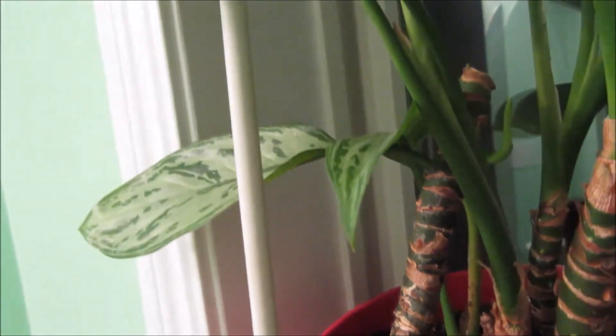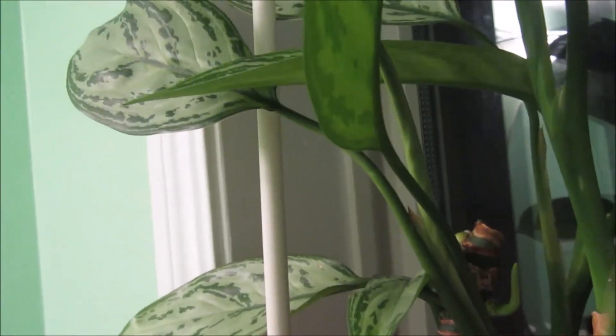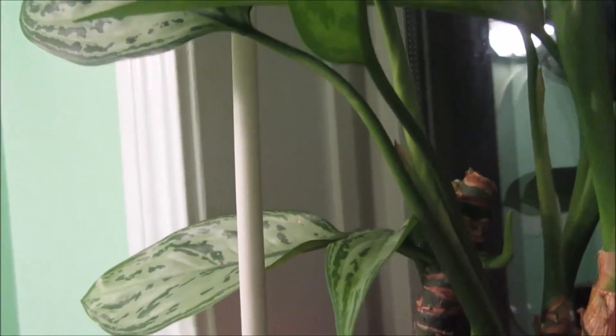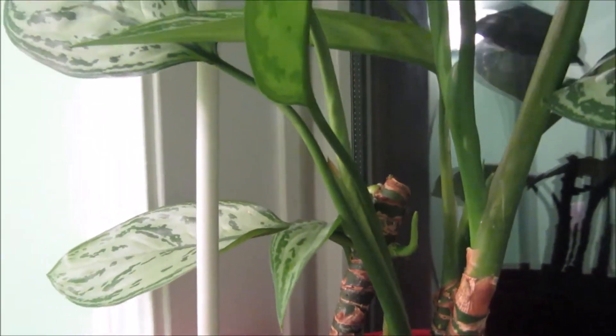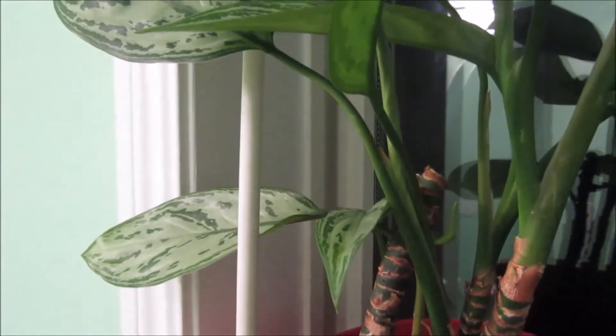My friends, don't be afraid to cut or trim your plants down. Don't be afraid — they'll do fine. For the moment they'll look kind of sad, but they'll do fine.